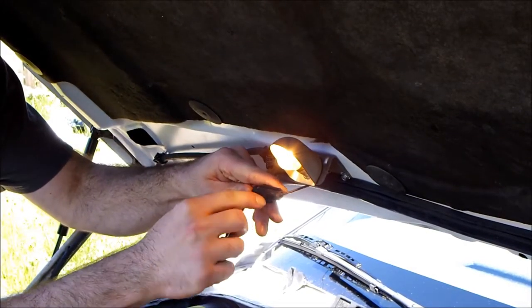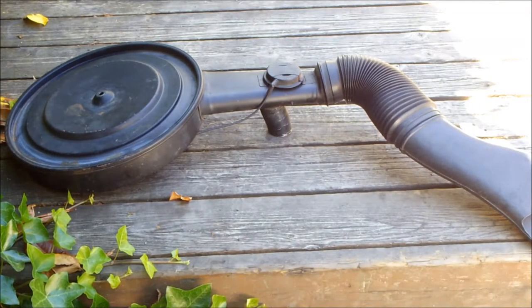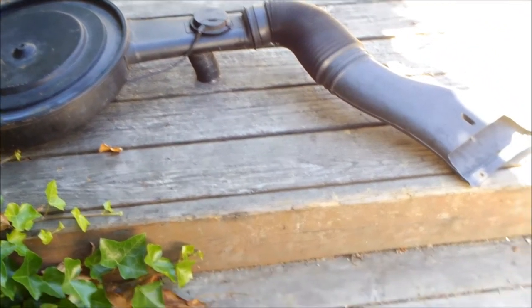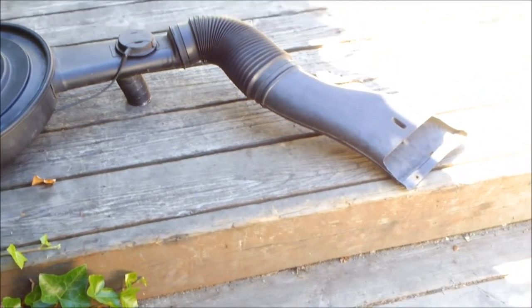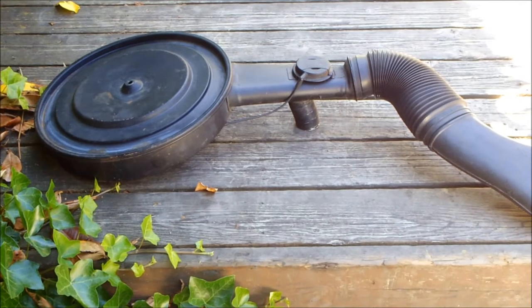Disconnect the engine bay light. You will need to remove the factory air box. Each car has a different type of filter and snorkel, so I can't really go in depth — it really depends on the year of the car you have.